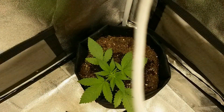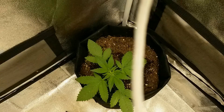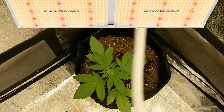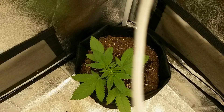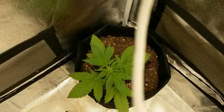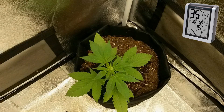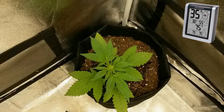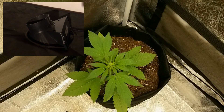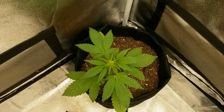The plants are housed in a 3x3x6 feet grow tent with a quantum board style grow light that's able to support the entire tent rather well. There's also a clip-on fan attached to the side of the grow tent to give the plant some airflow, a digital hygrometer and thermometer to monitor the grow space, and a basic inline fan placed on top of the grow tent to exhaust the air out.